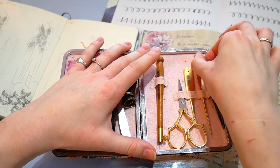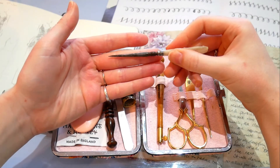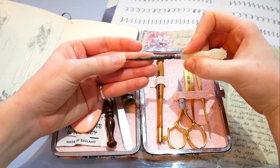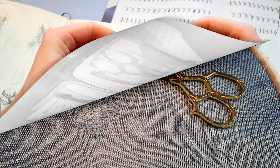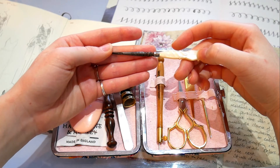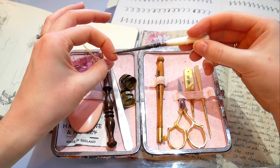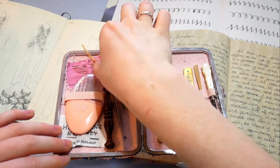Finally I also have another stiletto — a vintage piece, as you can probably tell from some discoloration and slight rusting near the tip. It is a lot sharper than the other one. I don't work with it as much, but it's a really nice piece with its mother-of-pearl handle. It reminds me of where embroidery has come from and keeps me grounded, and the extra pointiness can be useful when I need something sharper than the maul.